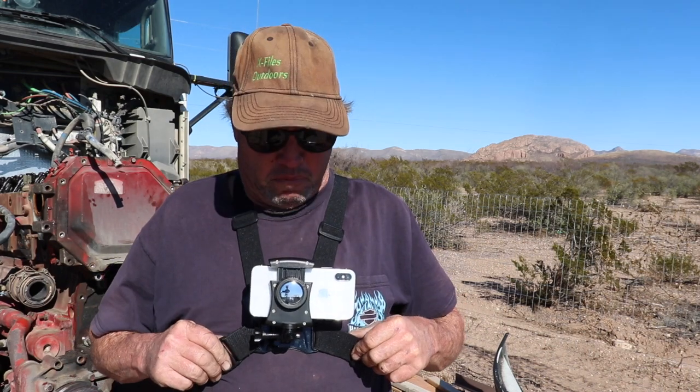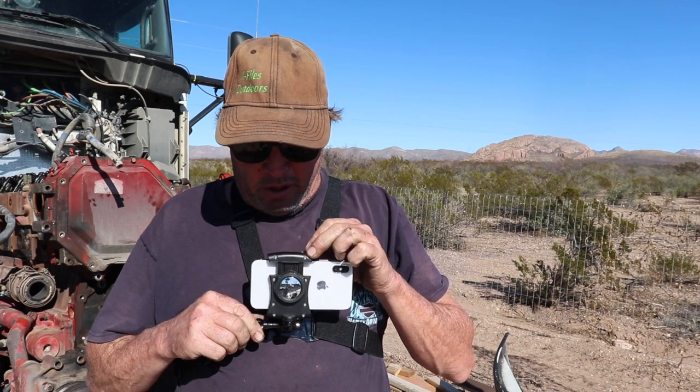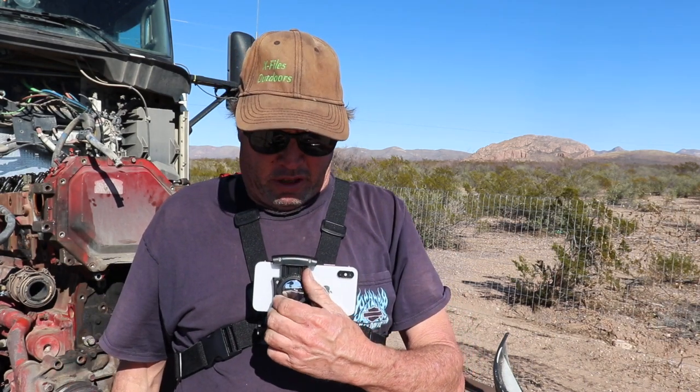I'm going to try something a little different today. My brother bought me this body cam that holds your phone so you can get some better shots, because in some of the videos I can't film certain things since I can't let go of the camera. So I just wanted to give my brother Steve a shout out for getting me this pretty awesome little holder. It's pretty cool because you can tilt it different ways and it fits just about any camera — you lock it in place once you set it up.